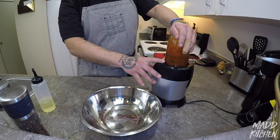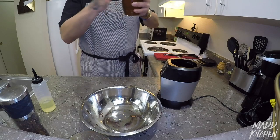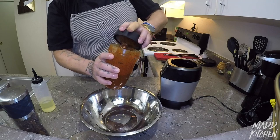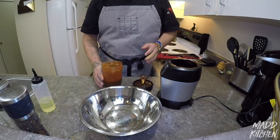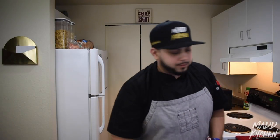That was a good 20 seconds of blending. As you can see, everything got mixed in really well. Eventually everything is going to separate — the chiles are going to settle at the bottom and the oil is going to come to the top. You're going to have a separation. Depending on the consistency you want, give it a spoon.